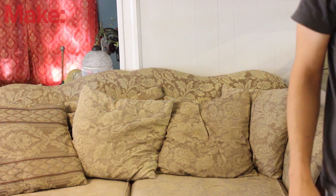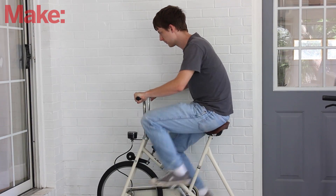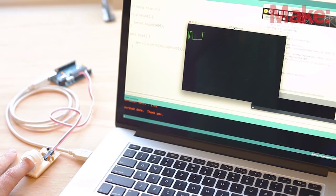But my favorite way to control the TV is with exercise. You can easily set it up to only let the TV be on while you're pedaling on an exercise bike. Or you can use a DIY heart monitor to base it on how long you've had an elevated heart rate that day.